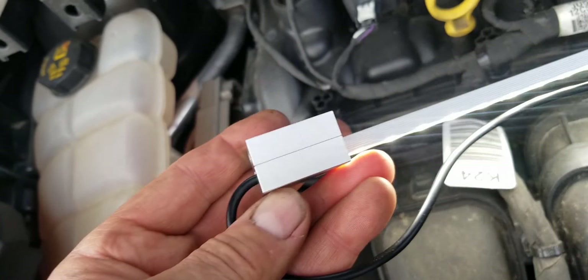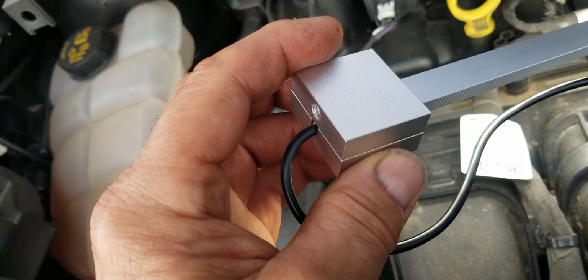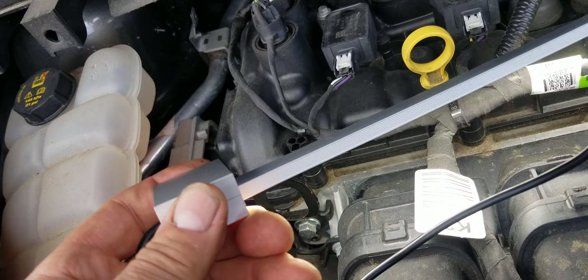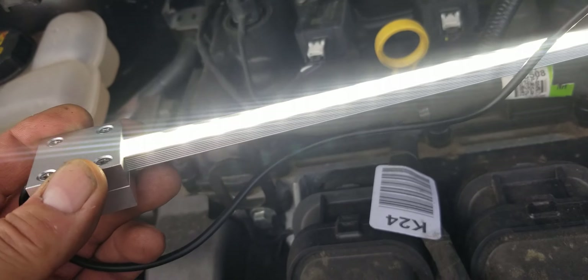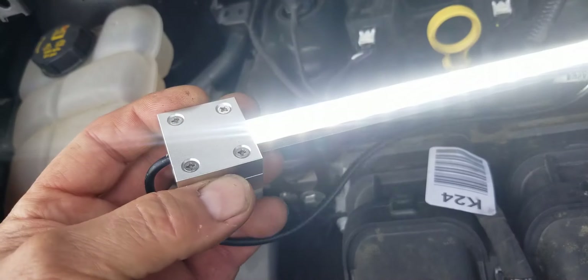No plastic on this light — aluminum. CNC aluminum. Extruded aluminum channel. The LEDs are embedded in polyurethane resin. This is waterproof, IP68 rated. You could put this in water.